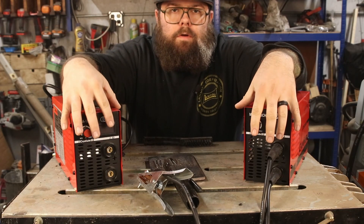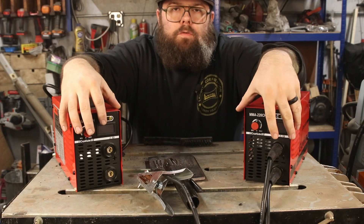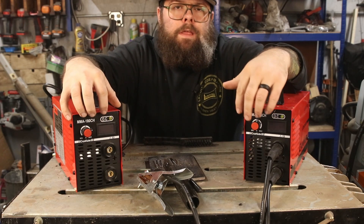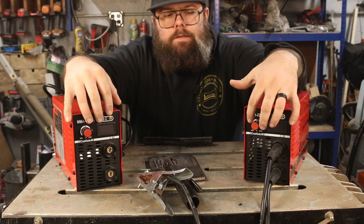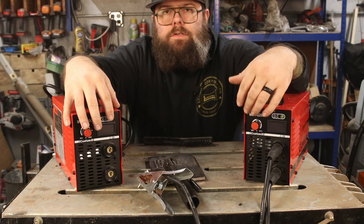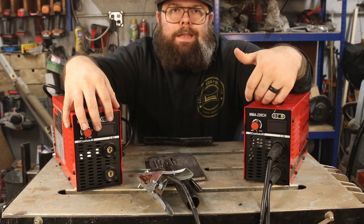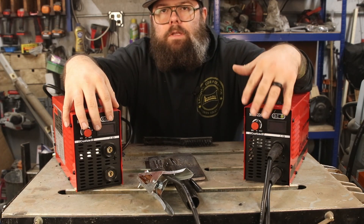Both of these units worked great and did exactly what they were supposed to do. For the money, I would go with the 110/220 model just to have that 220 capability if necessary, even though your maximum amperage at 110 is 10 amps less than the 110-only model. Having that 220 capability is a greater benefit than the extra 10 amps with the 180 CH. Either of these machines would do just fine. These really fit a purpose if you don't weld often and just need one around — small, compact, lightweight, easy to store, and easy to carry around for on-the-go projects. It'd also be a great option to throw in the back of a truck without having to lug around a much larger machine or any gas bottles, if stick welding would get your job done.